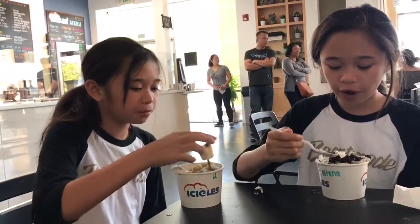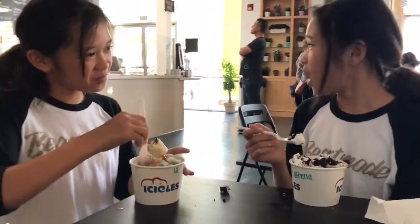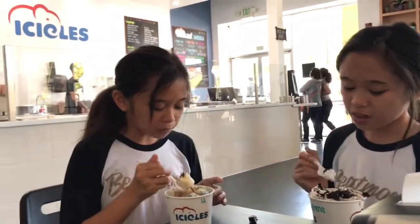The brownies are very chewy and yummy, and the whipped cream makes it taste delicious. The ice cream rolls are very hard to dig into but they still taste very good. And the brownies —